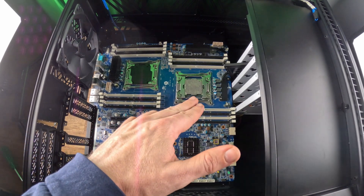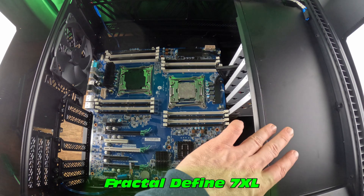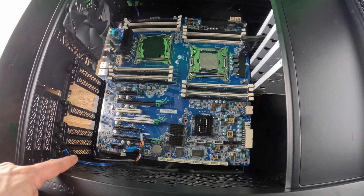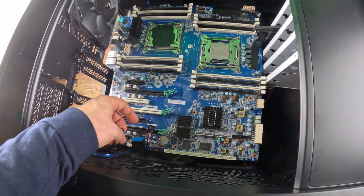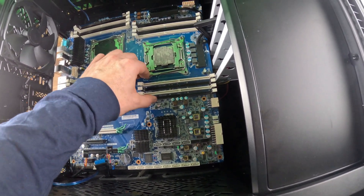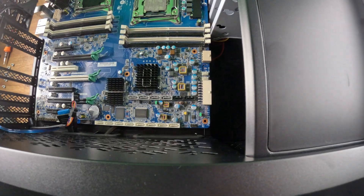In terms of this case swap, this motherboard will absolutely fit into something like the Fractal Define 7XL. There's lots of space. That adapter can be removed — that's for the hard drive face — but the front IO connections reach without any trouble. We have lots of space here. Probably should leave the CPU coolers on so you have something to lift on, but that definitely can work.